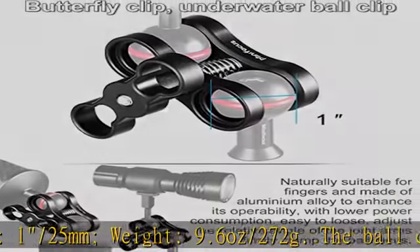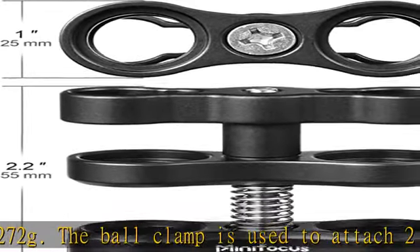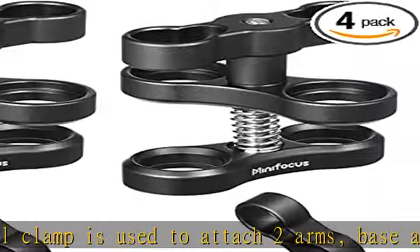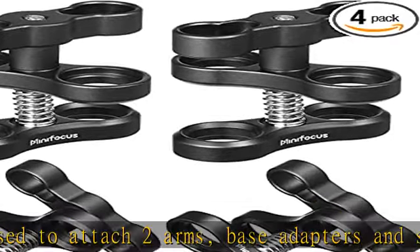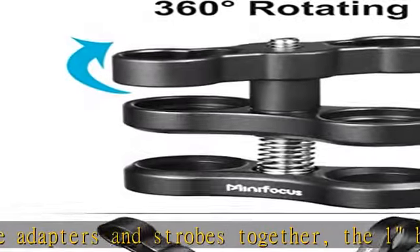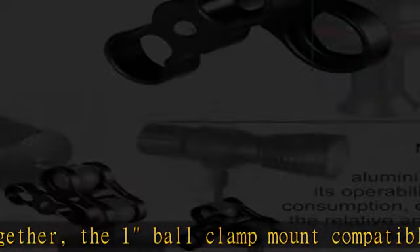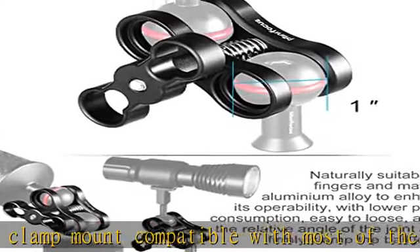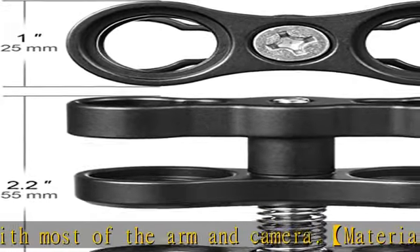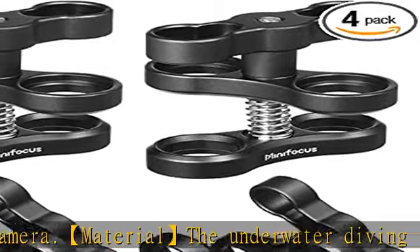The ball clamp is used to attach two arms, base adapters, and strobes together. The one-ball clamp mount is compatible with most arm and camera systems. The underwater diving light arm is made of high-quality hard anodized anti-wear surface treatment, made by aluminum alloy — lightweight, durable, and can rotate 360 degrees. Multi-position free connection and fixation offers more freedom to adjust the flash direction and can connect multiple diving equipment.